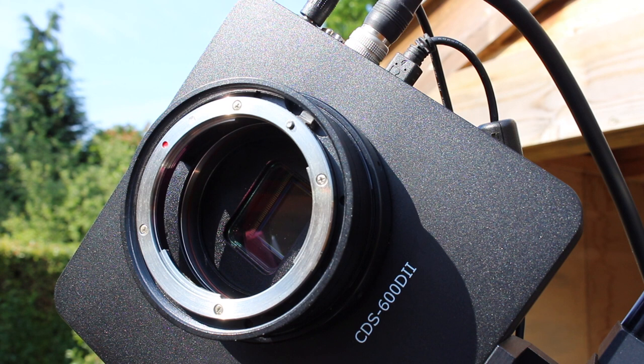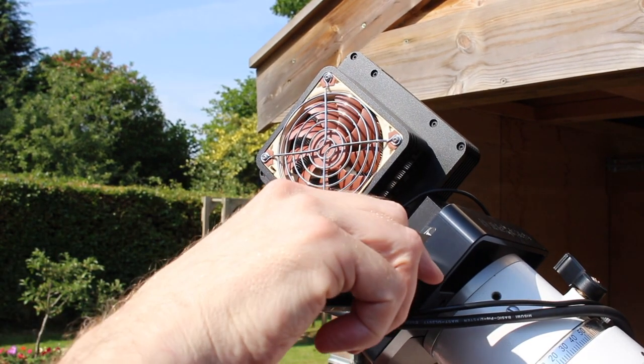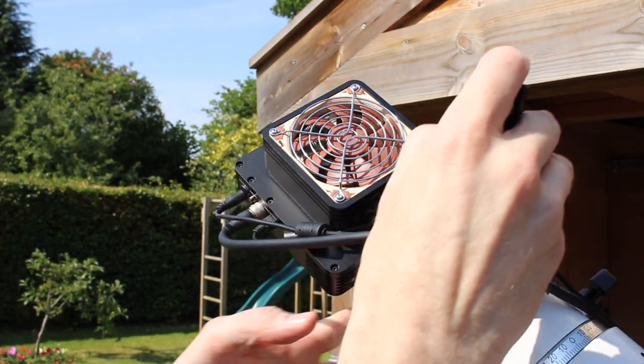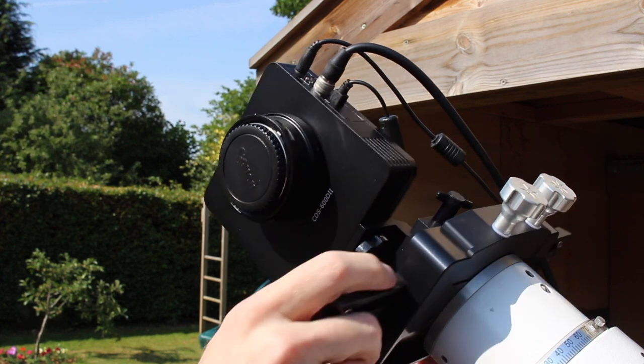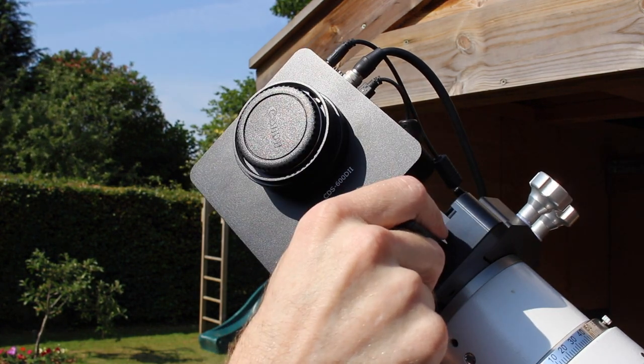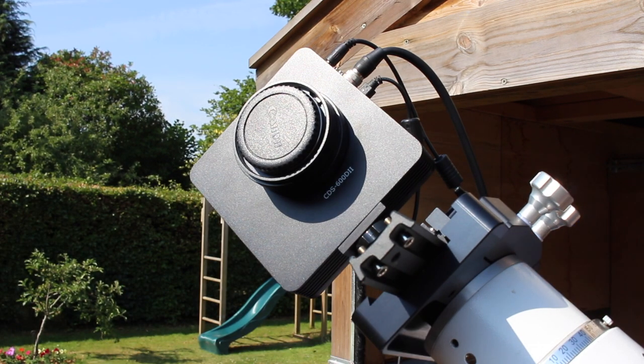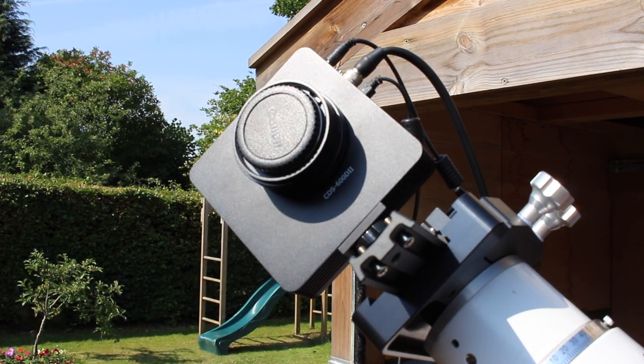Central DS provide a one-year warranty. The low-pass filter has been removed, it's a 3:2 aspect ratio, takes raw image formats, has the Digic 4 processor, ISO sensitivity from 100 to 12800, and you can still use live view mode.